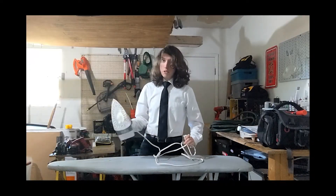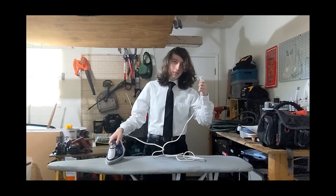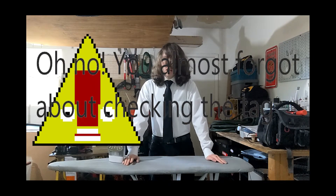Now that we have our iron filled up, let's plug it in. Before we get into that, listen for the chime.